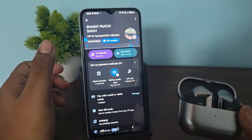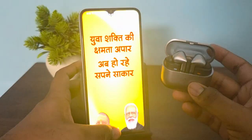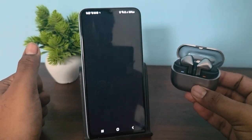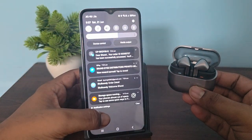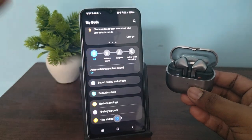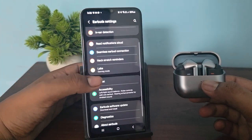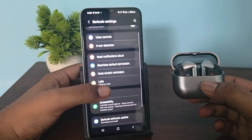The next step is to reset your buds. For resetting, first open the Samsung Galaxy Wearable app. If you are using an Android device you can download it from the Play Store, and if you are using a Samsung device it comes pre-installed. Open Settings, then earbud settings, and you will see the Reset option — just click it and reset.